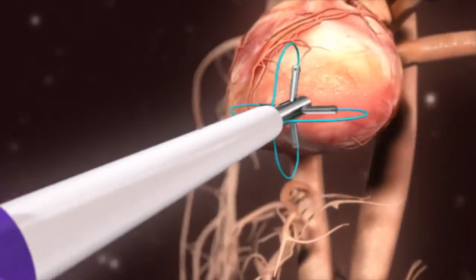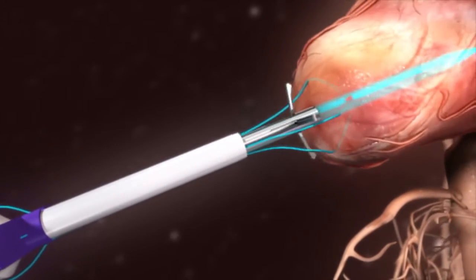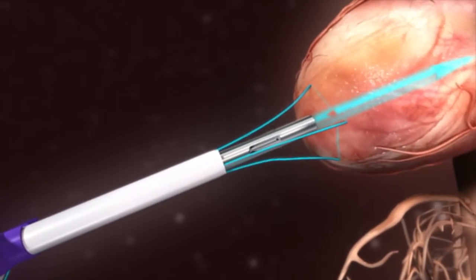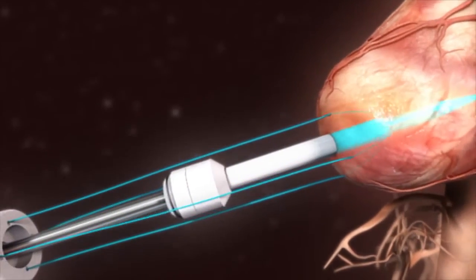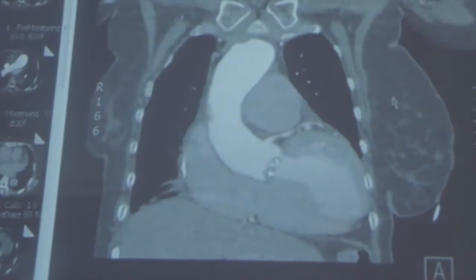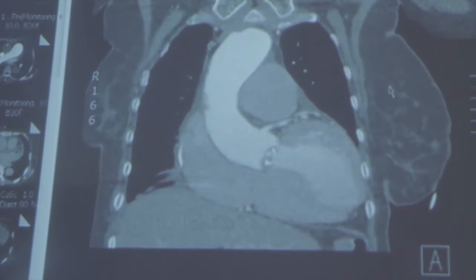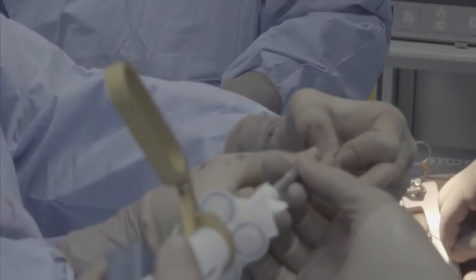As you see here, the device has been advanced into the apex of the heart, and two sutures on either side are pulled back, allowing them to come through the heart wall and be in place to tie and close at the end of the procedure. Then, a sheath is placed into the apex of the heart, which allows the physicians to enter into the heart and perform the valve implantation.